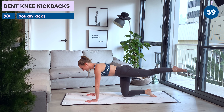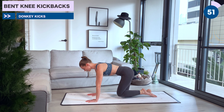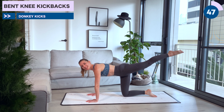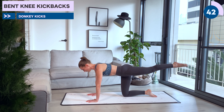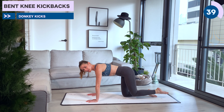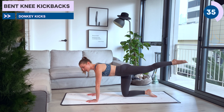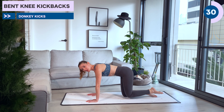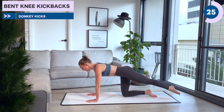Take it up and hold. Little pulses, lowering and lifting an inch. Nice square hips, really tight tummy here. Last 10 seconds, keep pulsing away. Last one — bring the leg back in. We're going to go straight to that left leg. I'm just going to turn around so you can see.